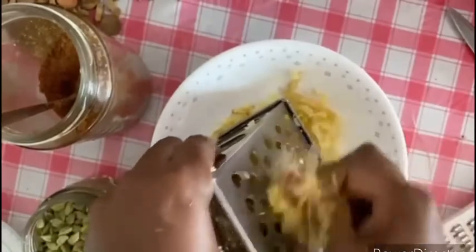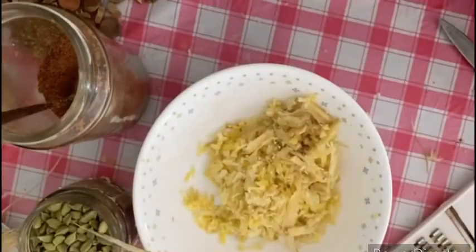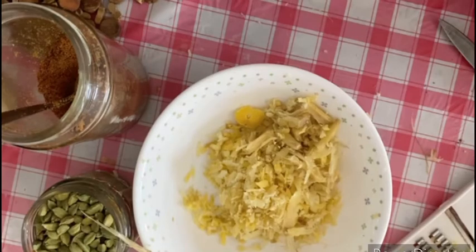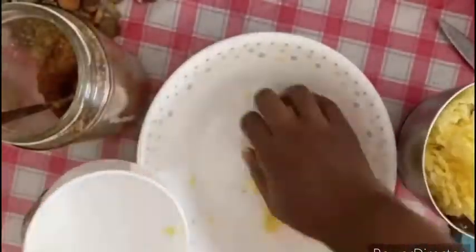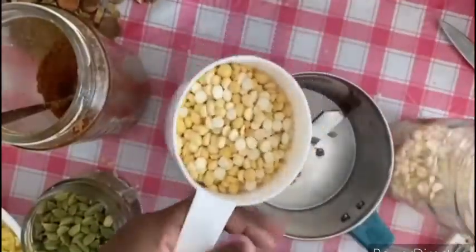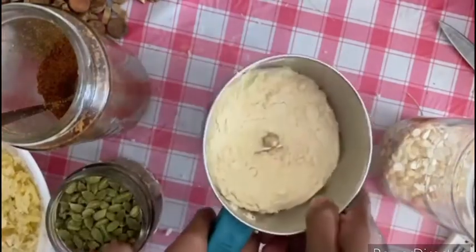It will be easy to cook. That's why we put it in a bowl. We grate it in a bowl. It's ready. 1 cup, 1–2 cups. Now we mix it in a bowl.